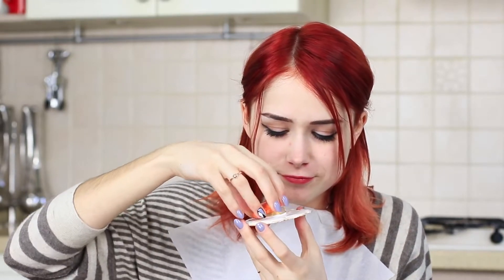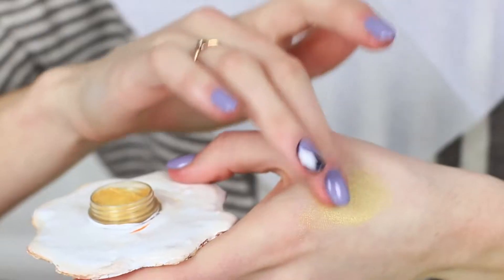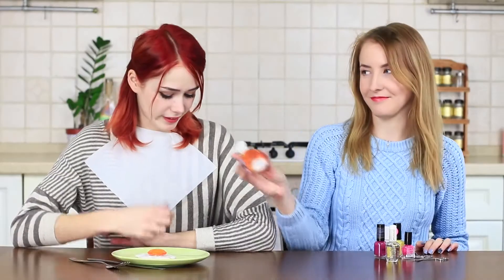Still, Redhead is ready for the culinary tricks of her friend — she will definitely not eat this fried egg. She opens the yolk and finds golden eyeshadow inside. It has some yolk pigment for sure. I wonder which came first, the chicken or the eyeshadow?